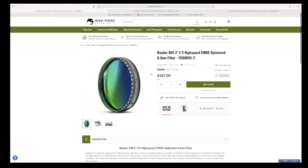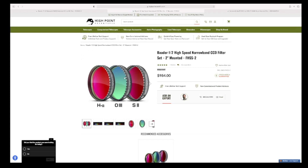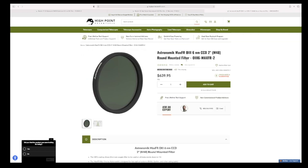The filter set I'm going to show you includes the O3 which I do not believe is available any longer from Baader. As you can see, this entire filter set was $984 versus my Astronomic Max FR at $639. So let's jump into Photoshop — let me show you the results and you can make your own judgments.